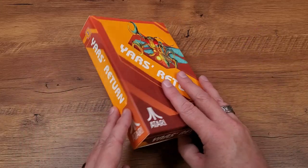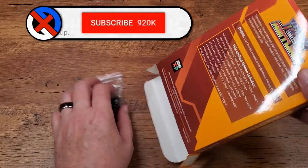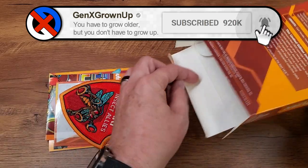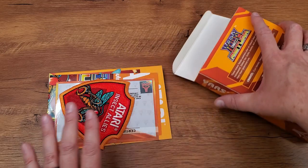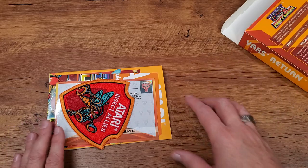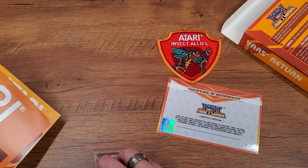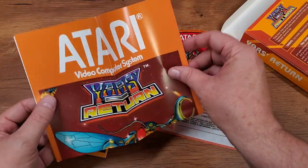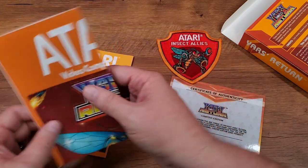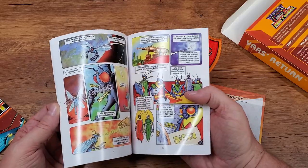We know that's going to be in there, so let's get it open and actually see it. Shrink wrap off — I'm ready to crack it open and see all the goodies inside. I just saw the cartridge; I'm going to save that for a second. So I see we got this little patch, a certificate of authenticity, a little enamel pin, a manual, a poster. The manual is pretty beefy. And the comic book is included in the manual.